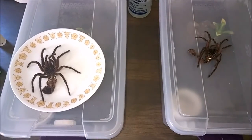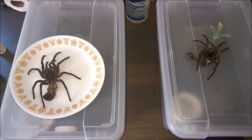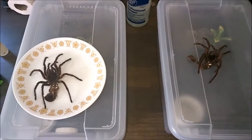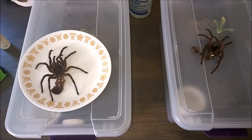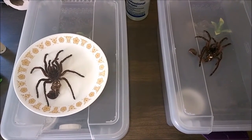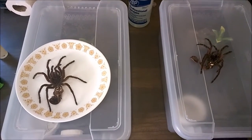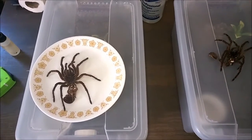Both these guys have been incredible eaters, very fast growers. These are two species that if you pick up a sling, you're going to have a big hairy tarantula before a year's up, as long as you're feeding them well. It was mentioned when I posted pictures — I believe it was Gigolo J — that I should throw up a molt next time and measure it out, which I think is a great idea. So from now on, when I do these molting updates, it makes sense to put the molts up, measure them, as long as they're intact, and maybe even sex some of them.